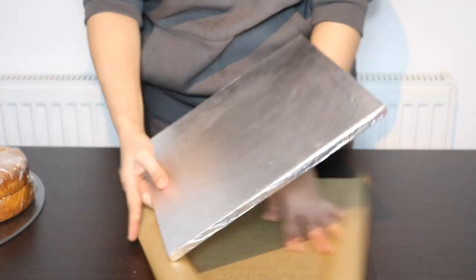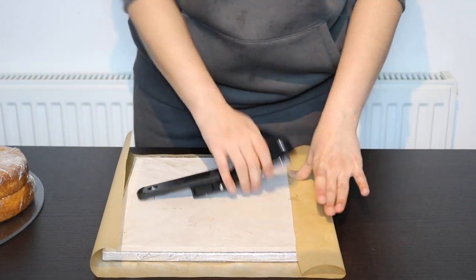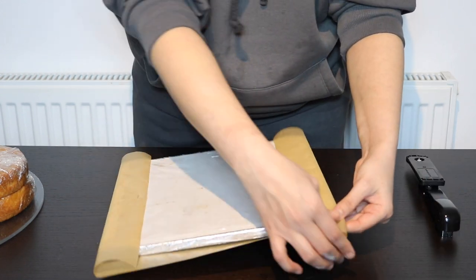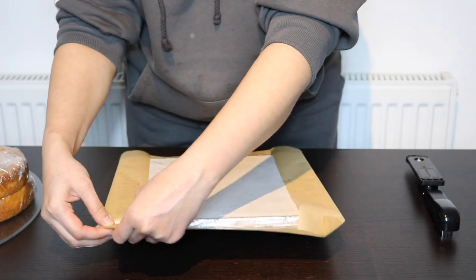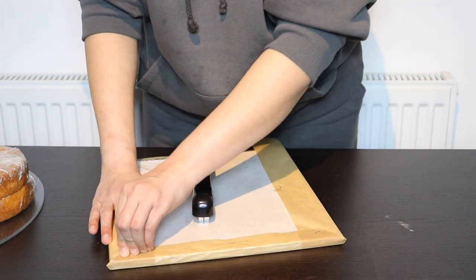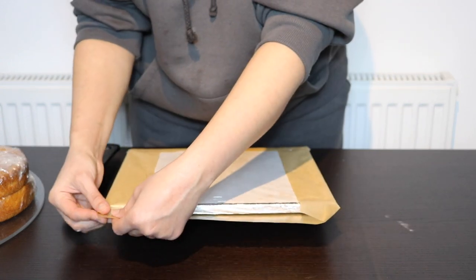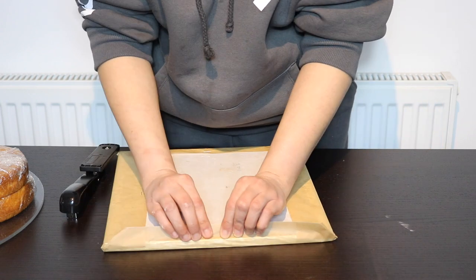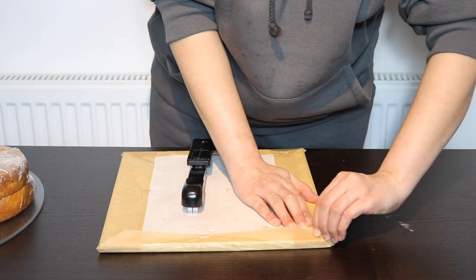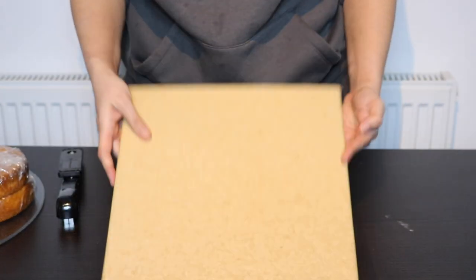Here I have a 12-inch square cake drum, or cake board, whatever you call it in your country. I'm going to take some baking paper or grease-proof paper and wrap it around the front part of the cake drum, using my stapler to staple it from the back. Make sure that you wrap the paper very tightly — it should not be loose at all. I'm just folding the corners and stapling them. If you follow my tutorials, you'd know that's how I do my ganaching for all my cakes. This is the cheapest way if you don't want to buy a ganache plate.